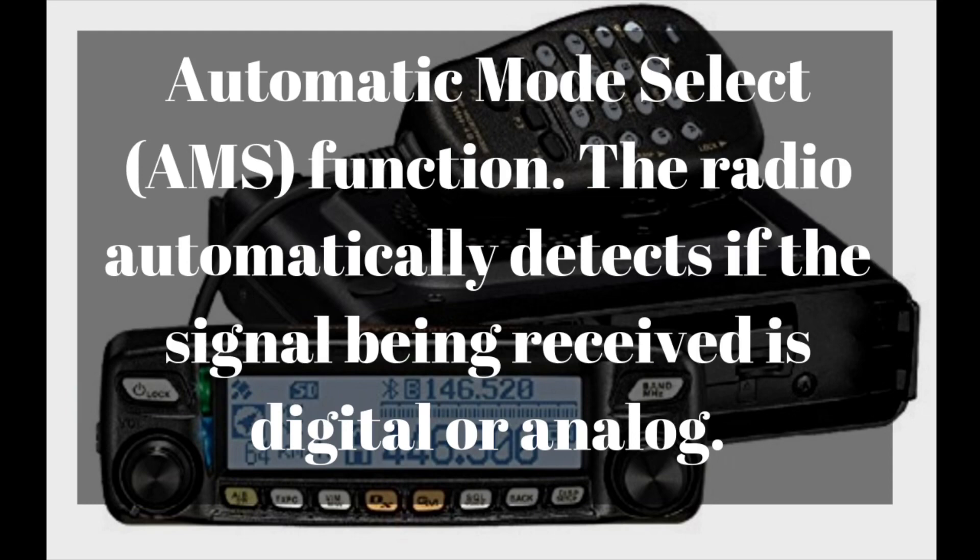The automatic mode selection function is unique to Yaesu System Fusion. What it does is automatically set the mode of the radio depending on the incoming signal. So if a System Fusion digital signal is coming in, it'll automatically switch over to System Fusion digital. If it's an analog signal, it'll automatically switch to analog. The same applies to repeaters — if you transmit a digital signal, the repeater will automatically select digital, and if it's analog, it'll select analog. That makes it really nice with System Fusion radios.